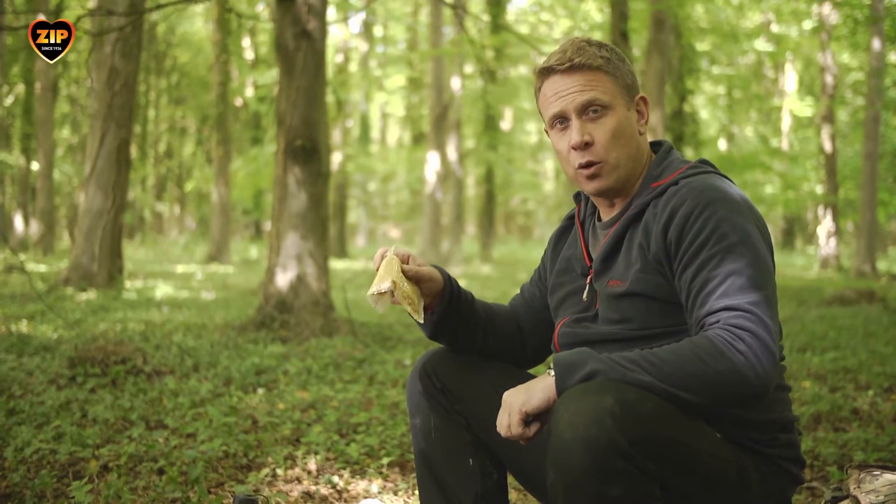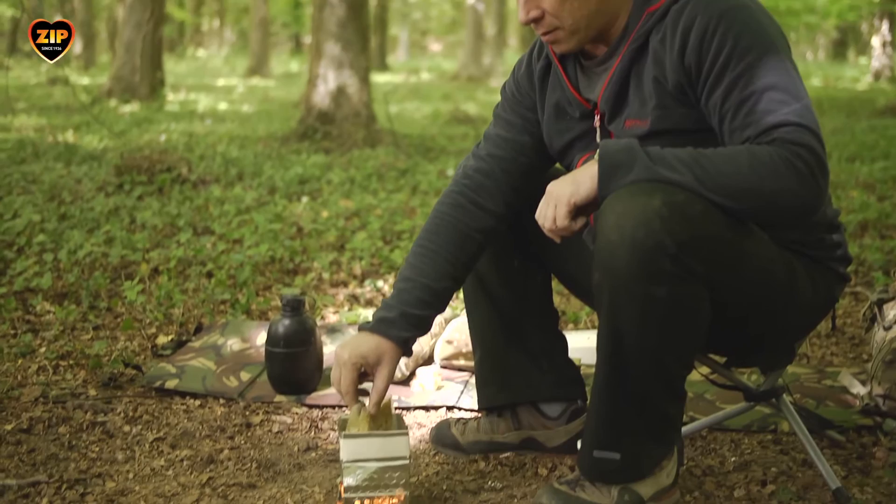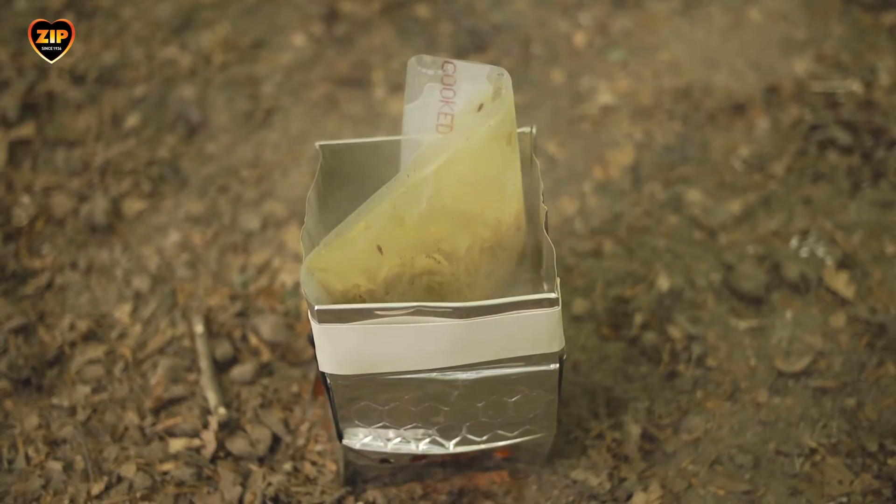We can then place the food into the water chamber. Just one ZIP cooking cube is needed to boil about 500 millilitres of water in around eight minutes and will continue to boil for around another five to ten minutes if you need to cook more food or make additional hot drinks.